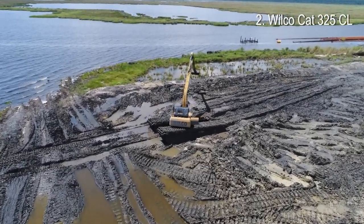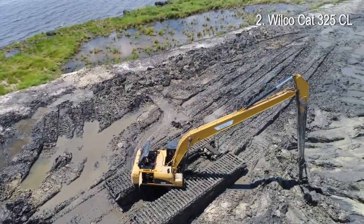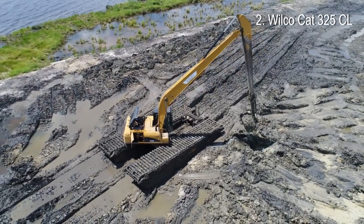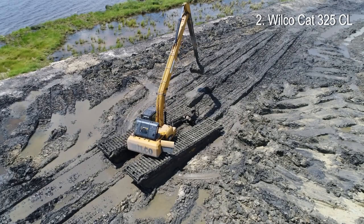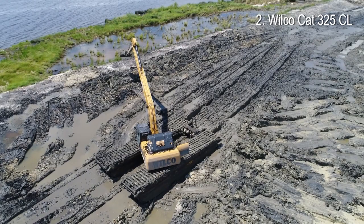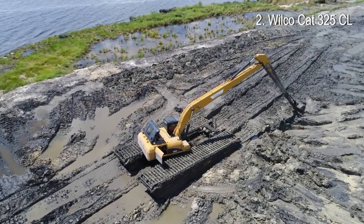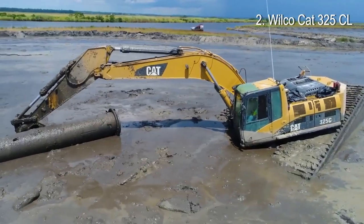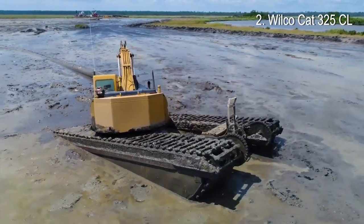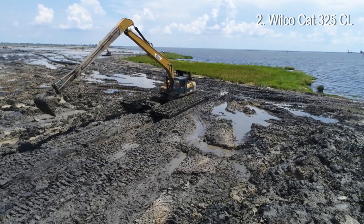Number 2: Wilco Cut 325 CL. This marsh buggy is built by Wilco Manufacturing, a leading manufacturer of amphibious equipment based in Louisiana, U.S. This machine is based on a CAT 325 CL upper structure, a mid-size 28-ton hydraulic excavator powered by a 188-horsepower diesel engine. It is equipped with a gigantic 60-foot-long boom that allows reaching further with less machine repositioning.